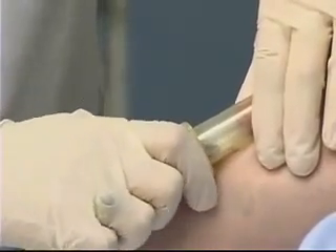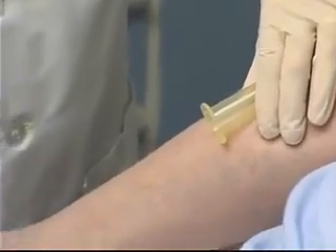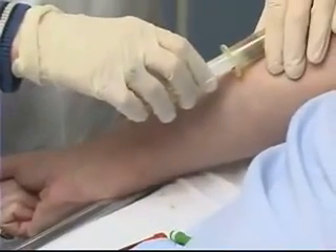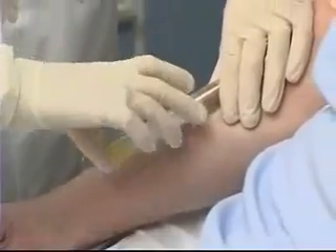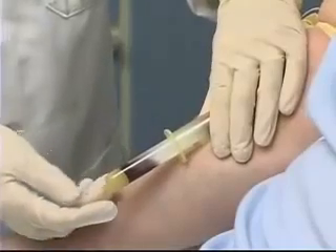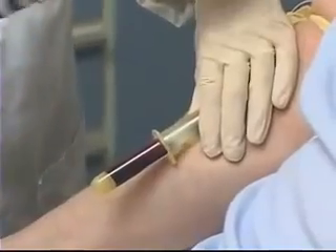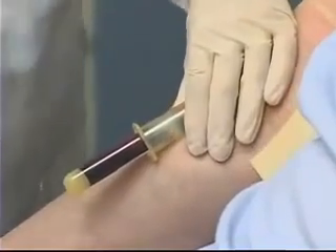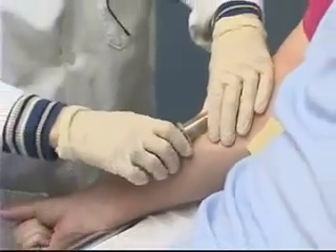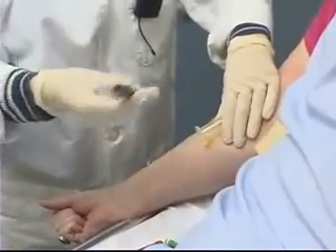Once I've filled that tube adequately, I can pull it out of the holder, giving it just a little shake. Taking the second tube and again pushing the tube through the needle. This is my last tube, so when that gets to be about halfway full, I can release the tourniquet. I can then pull the blood collection tube away from the needle, taking it out and again giving it a little shake.